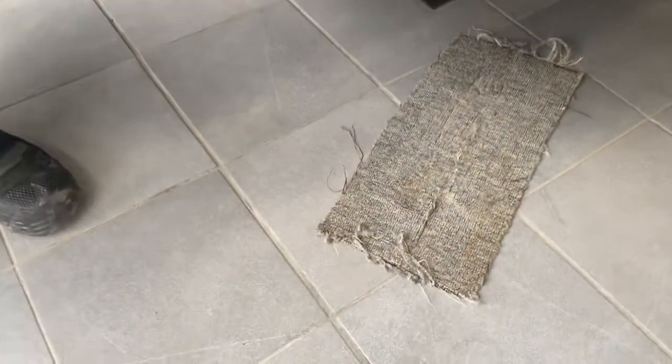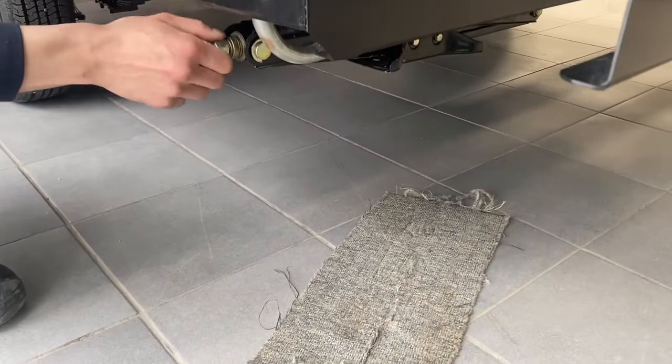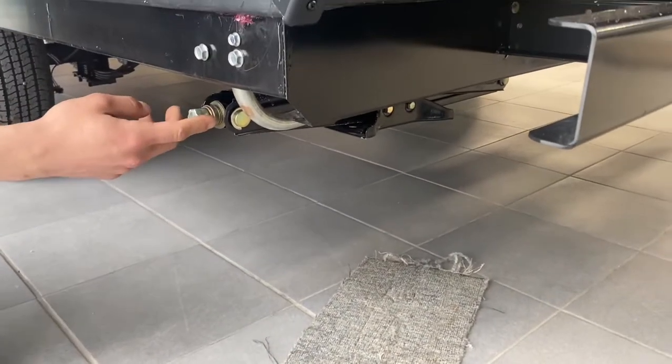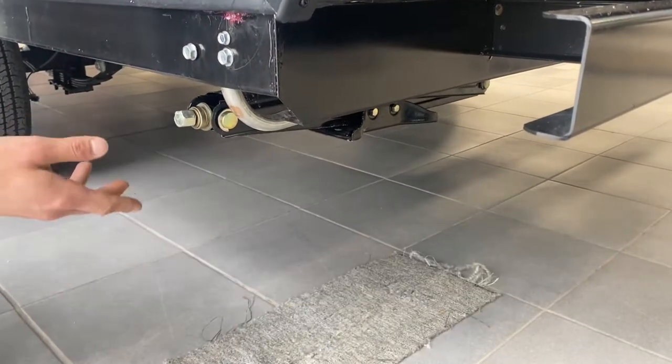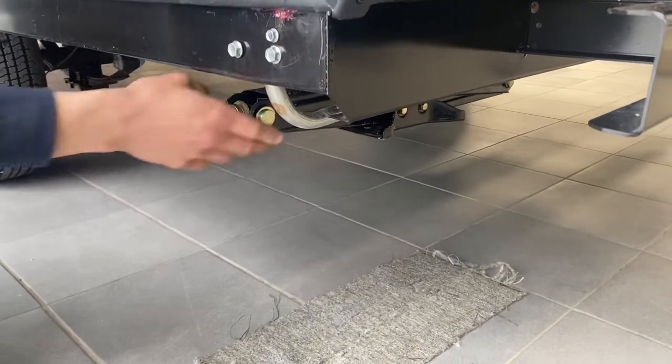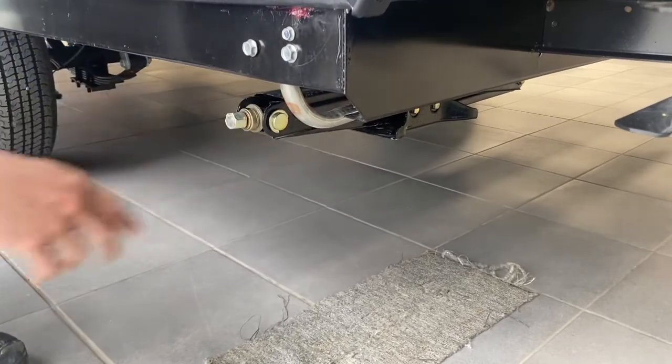Also in each corner of the trailer you've got your stabilizer jacks, with a little driver on the end. You're going to grab your jack, attach it on to the end, run that down, it'll contact the ground, give it another turn or so and it'll firm it up — it'll get rid of any sort of bounce and sway that you see in the unit right now.